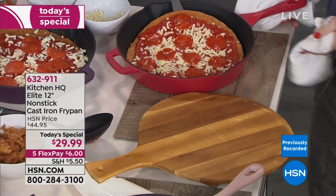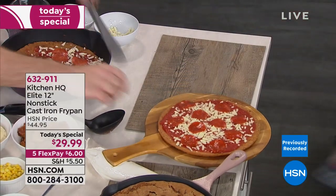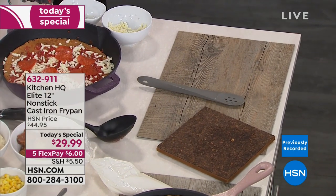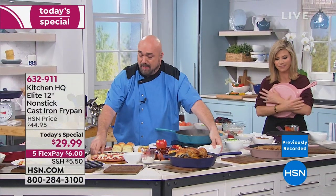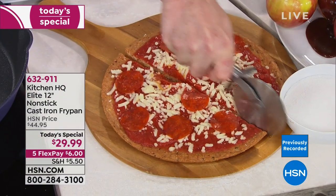A lot of people aren't understanding this nonstick — we've got to describe this a little bit more. It's not a coating. It's actually embedded inside the cast iron when it's manufactured. Exactly — it's made a part of the pan. There's nothing to chip off or flake off. It's part of the pan when you get it home.